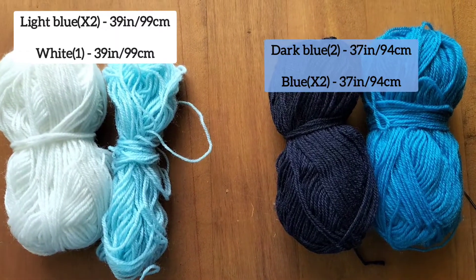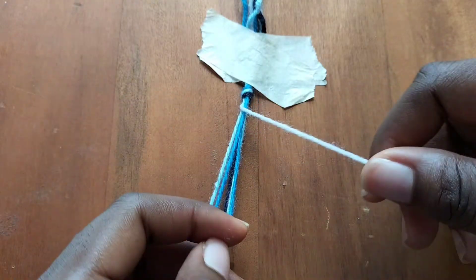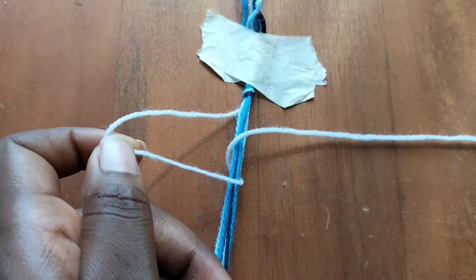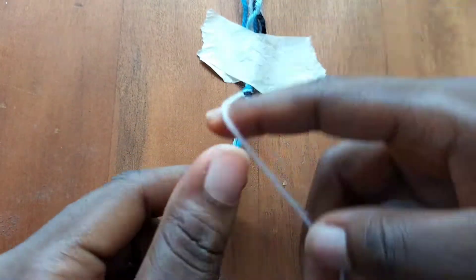Hi everyone, today we're going to be making a ladder bracelet. We're going to be starting with our white string and make a forward knot over the remaining string.